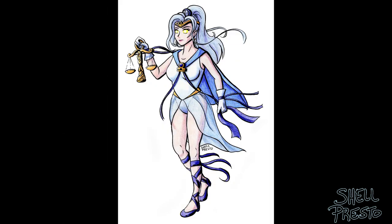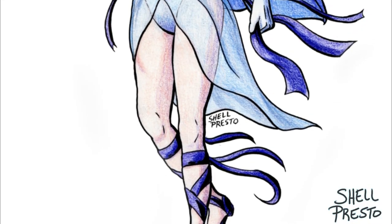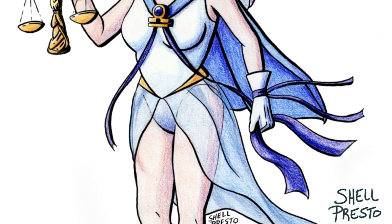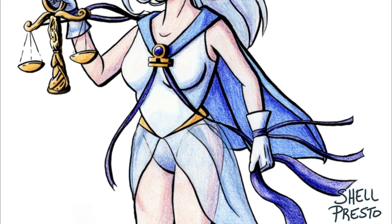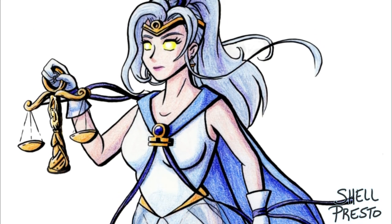Now we're getting to my original designs. This one was for a deviantArt group that wanted its members to create a new scout for the zodiac signs. I chose Libra and it was a lot of fun. I wanted her scales to look similar to Neptune's mirror and Uranus' sword. I didn't give her irises or pupils because, well, justice is blind, and it seemed to go with the theme.